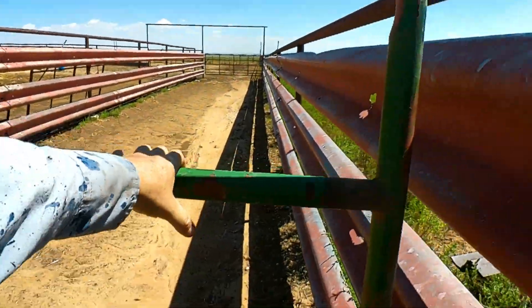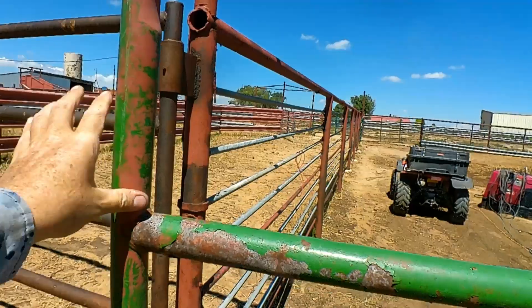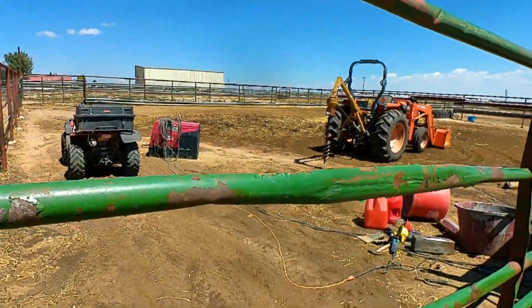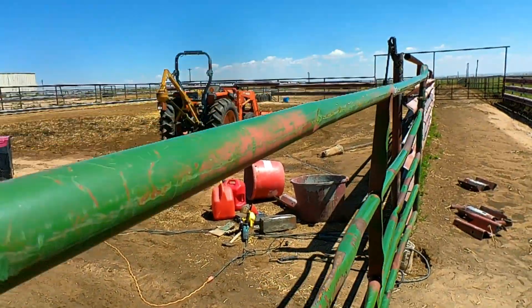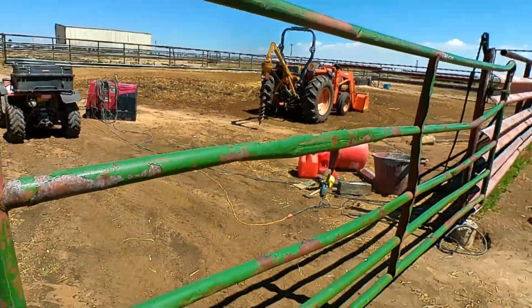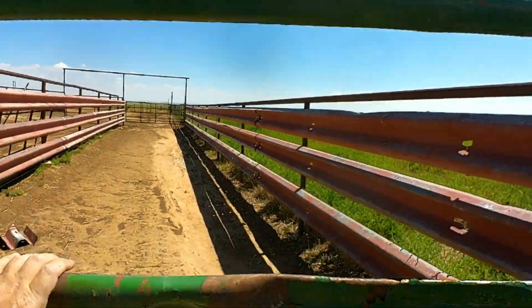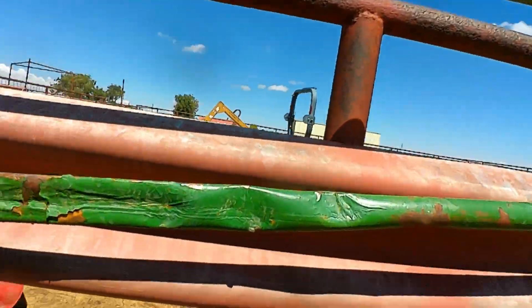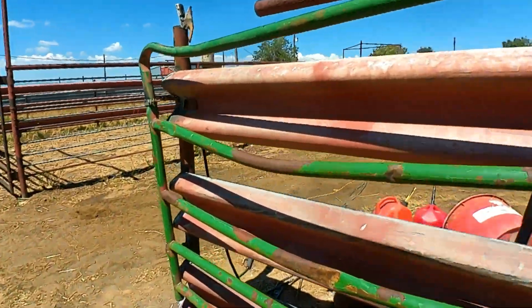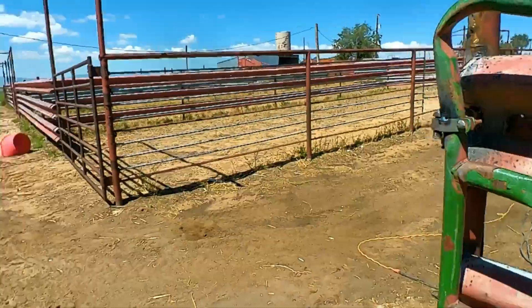We got our gate welded and it closes, which is always a nice thing. I got it a little high — I'm going to bend that down just a little bit. There we go. And it closes this way. Beautiful. And it stays put. That's even great too.